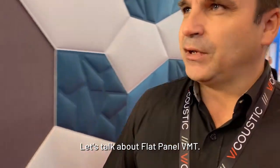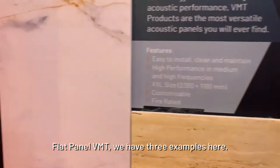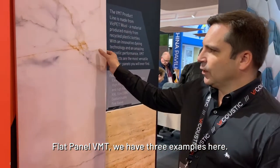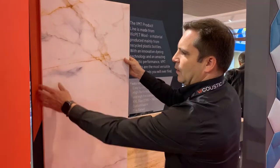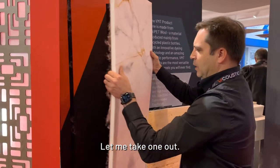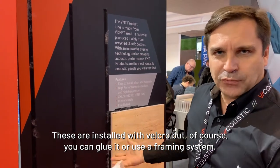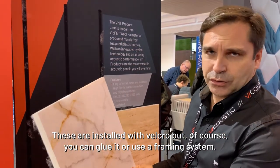Let's talk about the flat panel VMT. We have three examples here. These are installed with velcro, but of course you can glue them or use a framing system.